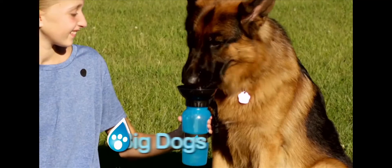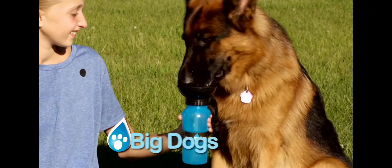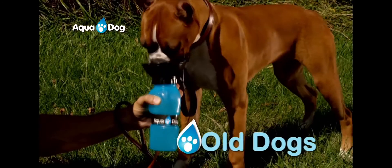Aquadog is great for big dogs, amazing for big dogs, amazing for small dogs, perfect for puppies, and a must for dogs of all sizes.